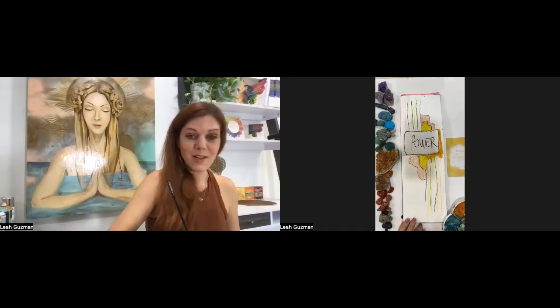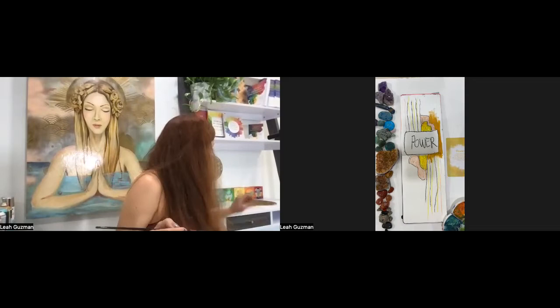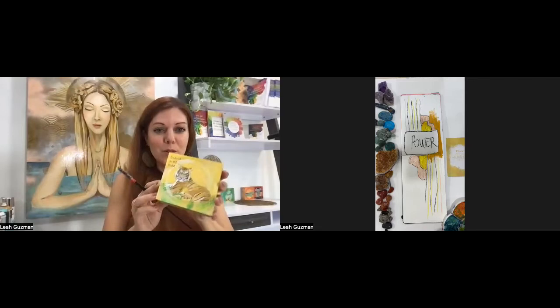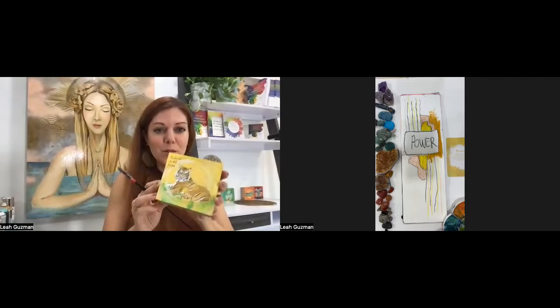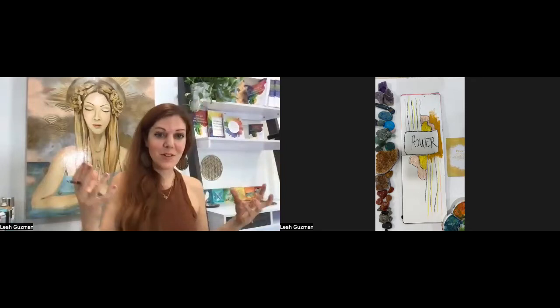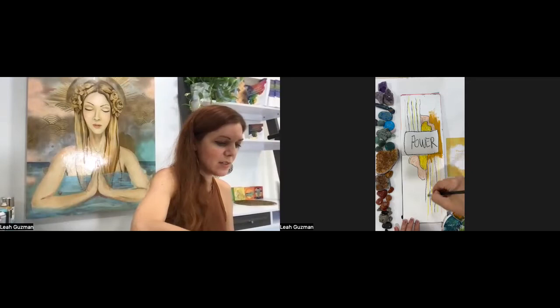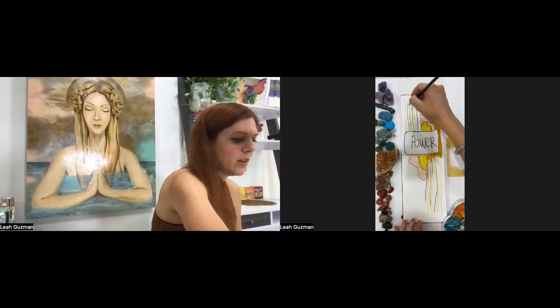Me showing up today is like, hey, I want to show you how I use my deck to tune in and get some messages. I talked about the element, which is fire for the solar plexus. It also has animals related to it. I have a new bundle coming out with painting classes — each chakra has an animal association. One of them is the tiger. This card is called 'Relaxed in My Power' — his solar plexus is shining and he is relaxed in power. That's how I'm feeling: just relaxed in our confidence and sharing ourselves.